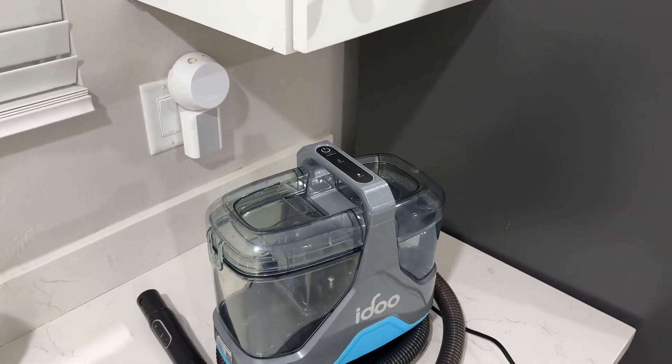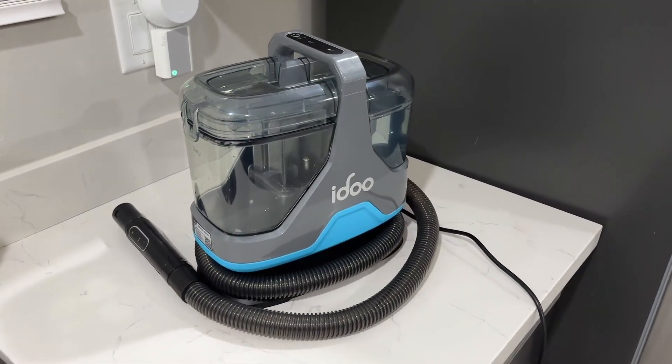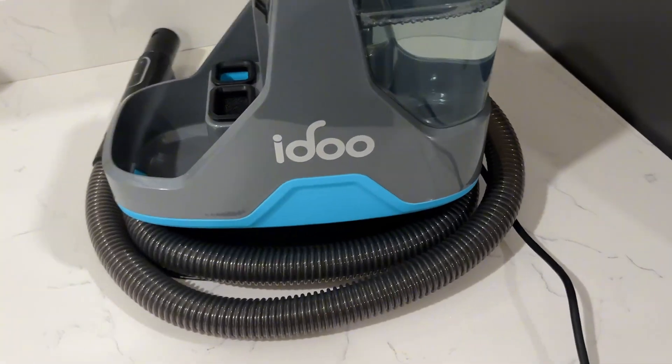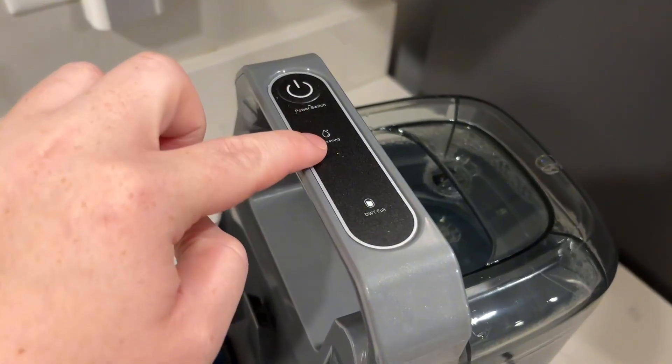It is super great quality. You can use this for the home, the couch, car seats, mattresses, rugs, sofas — so many different things, which is super cool. It's also really nice because it is portable, and that is definitely a necessity when you have kids.